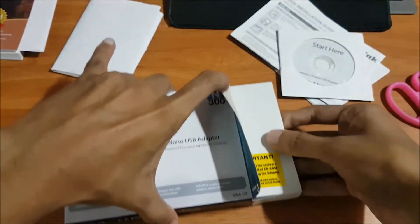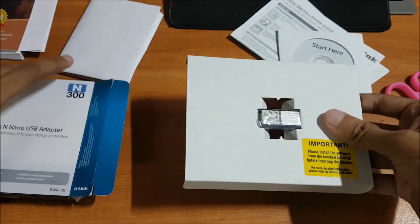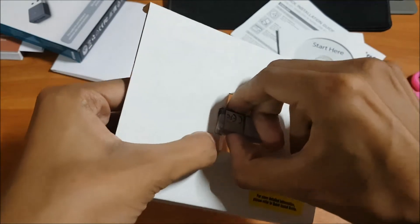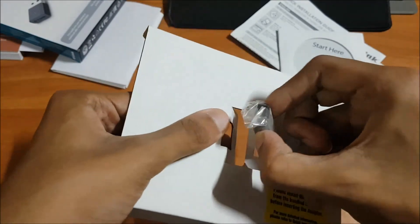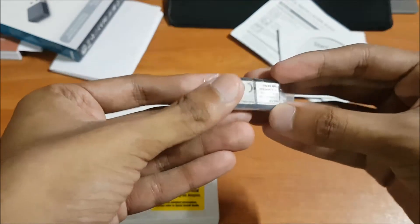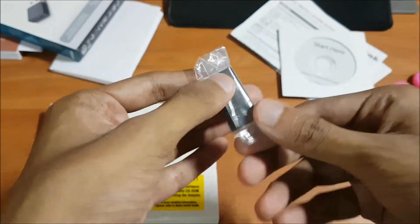The packing is very nice. Here is our main item — this is the nano adapter. As you know, 'nano' means very small, and it is indeed a very small one, as you can see.